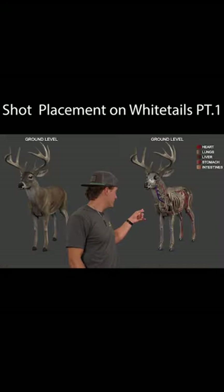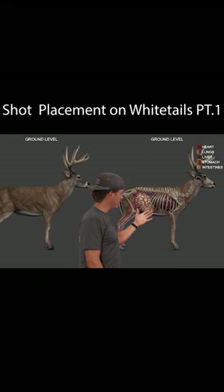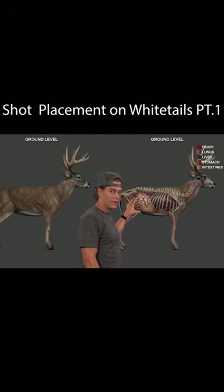So when you look at this deer here, this is our 3D vital zone. When you rotate it, it's broadside just like this. You look at the one over here — this is just your regular body of a whitetail.